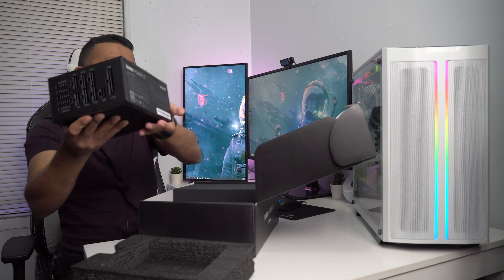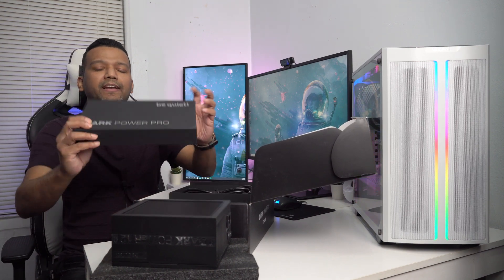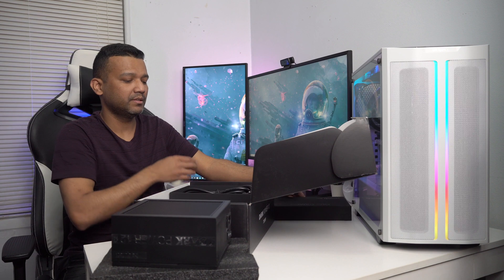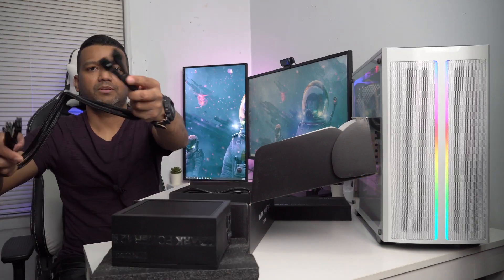Let me show you the cables quickly. This power supply doesn't come with custom sleeved cables — I believe the 850 watt, 1000 watt, or maybe the Dark Power Pro 12 comes with sleeved cables, but this one only comes with regular cables. There's another box here labeled be quiet Dark Power Pro. First up, we have two 8-pin plugs for our CPU.